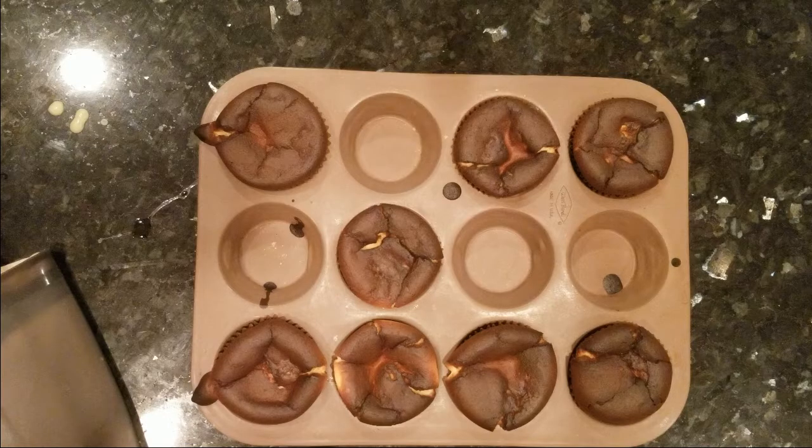When they're done, the tops will be medium or dark brown. You want to let them cool completely, but for the best taste you want to put them in the fridge for four more hours before you eat them to let that cream cheese recongeal.